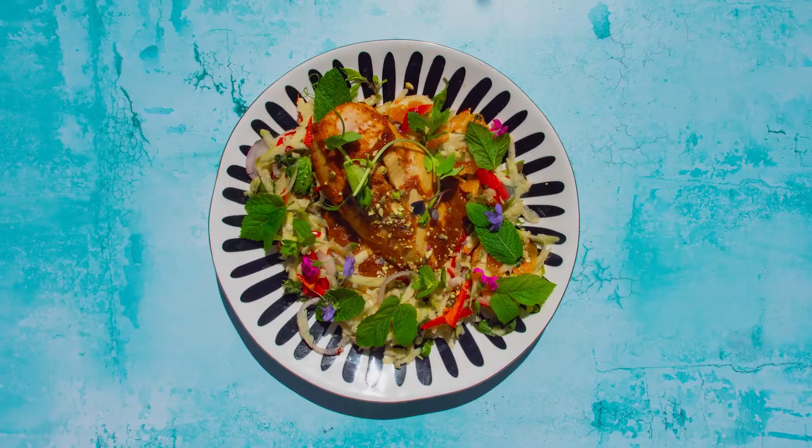Right, today I'm going to be making Moroccan chicken. Lots of herbs, lots of spices, completely delicious. Let's go!